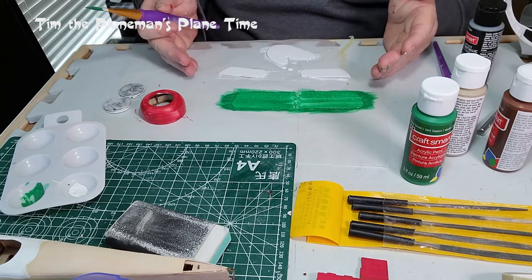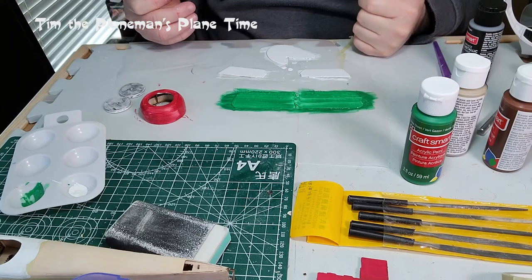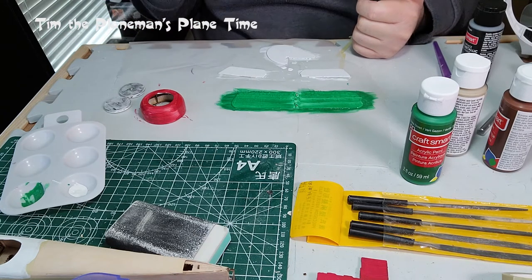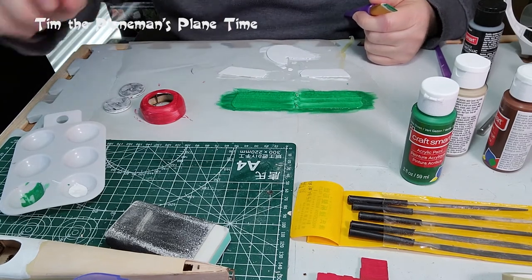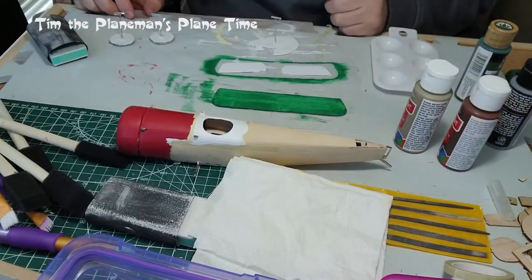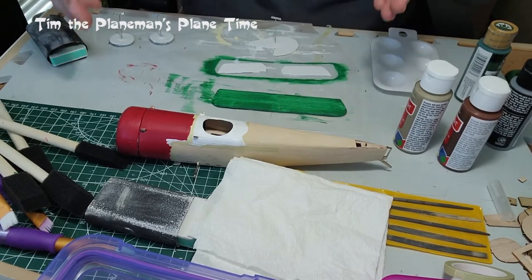What we'll have to do before we get to the second coat is turn all of these over and paint the other side as well, then come back and do the second coat. I'll film all of that and put it together in the video. Let's keep going with painting the Sopwith Pup.